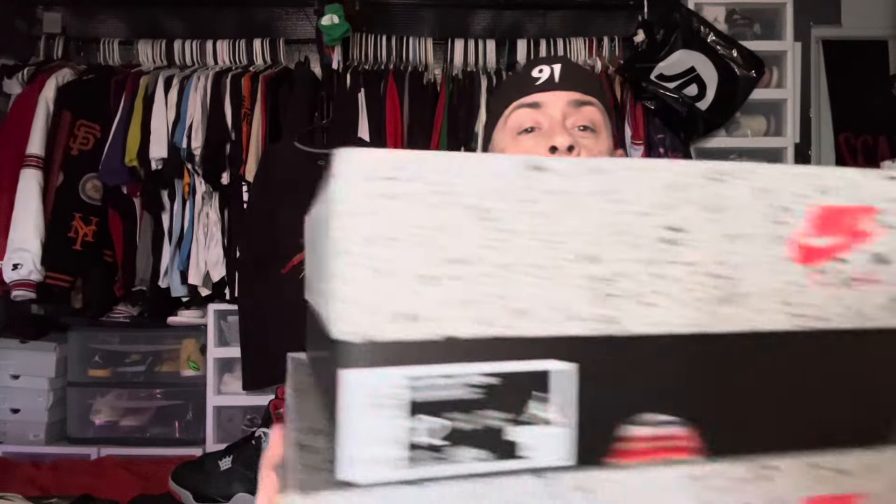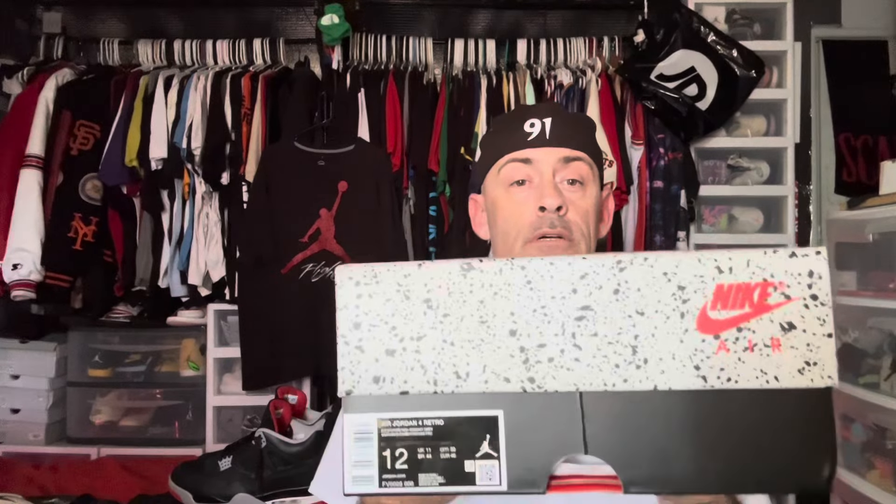The authentic pair is the bigger box, the replica pair is a smaller box. Here's your size tag of the replica pair — obvious difference, right? The authentic pair shows the men's and women's sizes; the replica pair just has the men's size on the box. So the boxes are dramatically different. If someone is trying to sell you that as an authentic, you know they're a replica right off the bat.